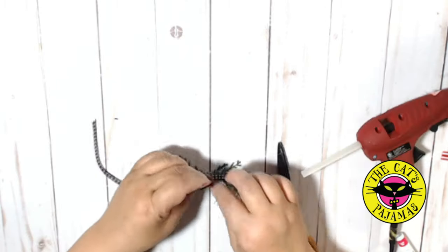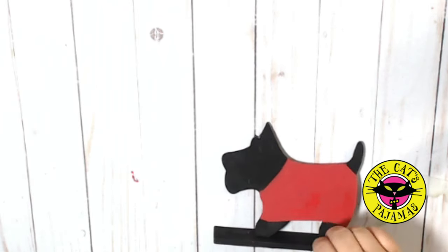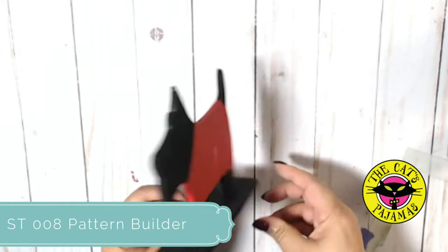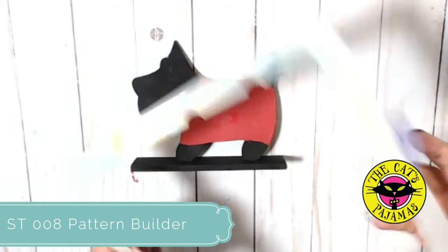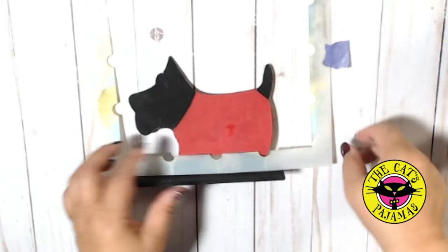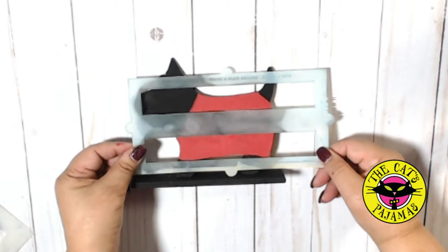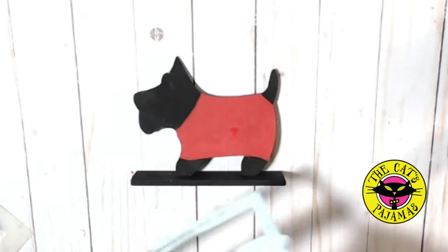Now here's the Scotty with his nice bright warm red coat. I wanted to use the pattern builder for the Scotty because I wanted to make a plaid but it just didn't fit. So I used the one inch striped stencil by itself. I didn't want the stencil to move around since I wasn't using the pattern builder, so I sprayed the back with a spray mount and let it completely dry. That makes it repositionable but it's strong enough that it won't move.